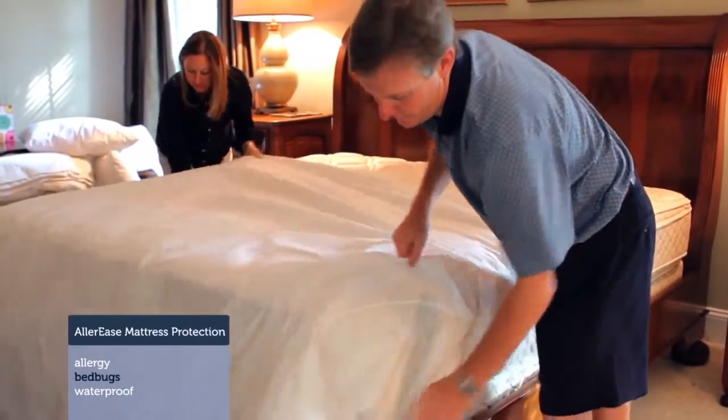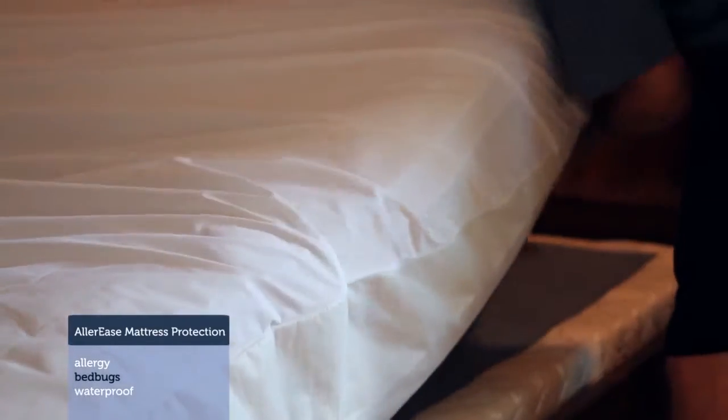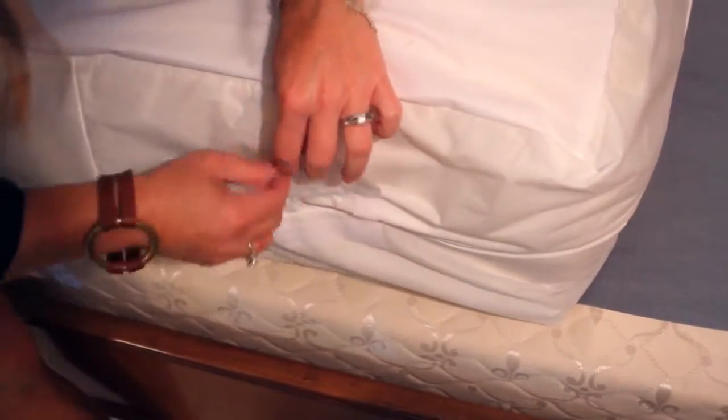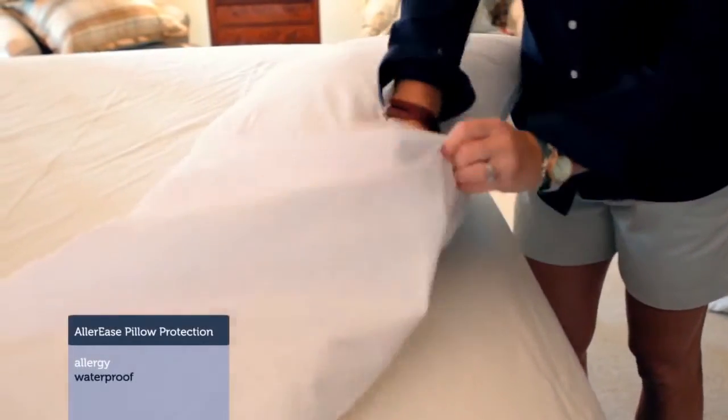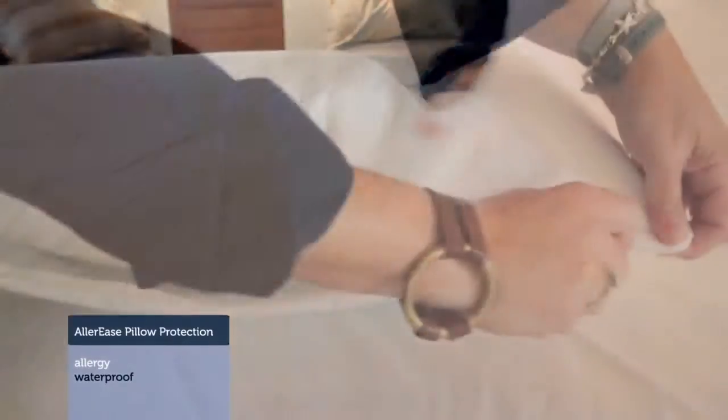Installing the mattress encasement was not hard at all. It took a lot less time than I thought. It's a zipper, fully enclosed case. Your head is the first thing that touches your pillow at night, so using pillow encasements over your pillows is key.